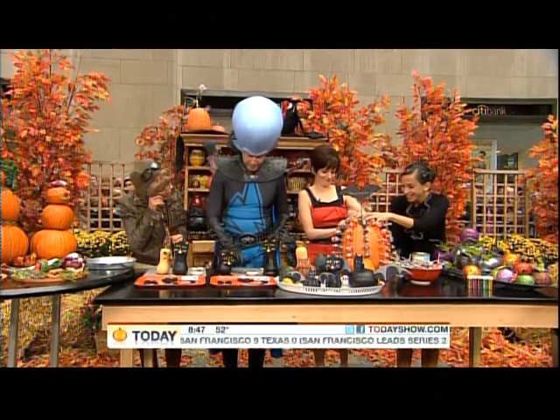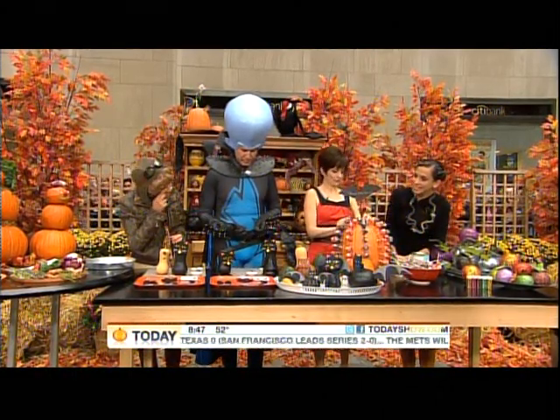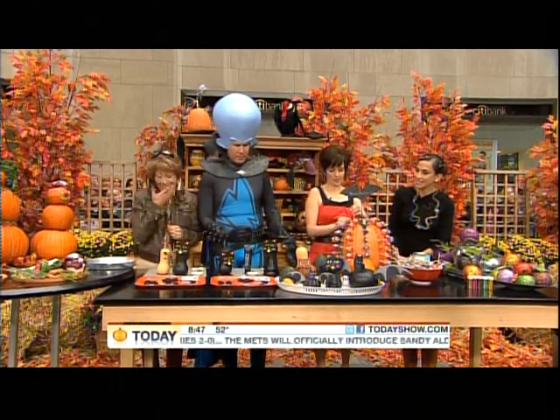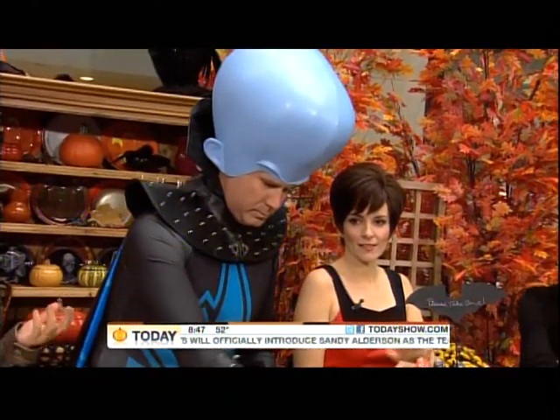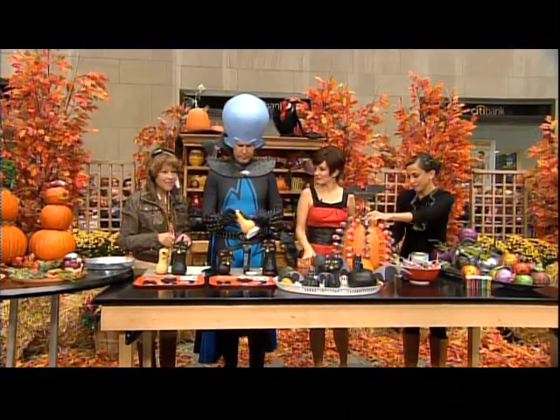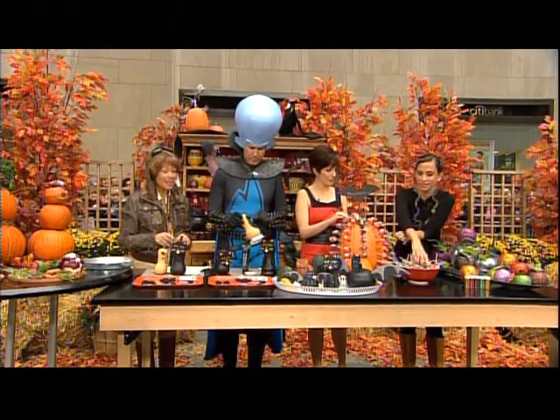Jody Levine, thank you so much — these are great ideas! Would you guys try these at home? Definitely, yeah! Great ideas, hope you try them at home as well. We're also going to declare our winner for the Halloween costume contest, but first this is Today on NBC.